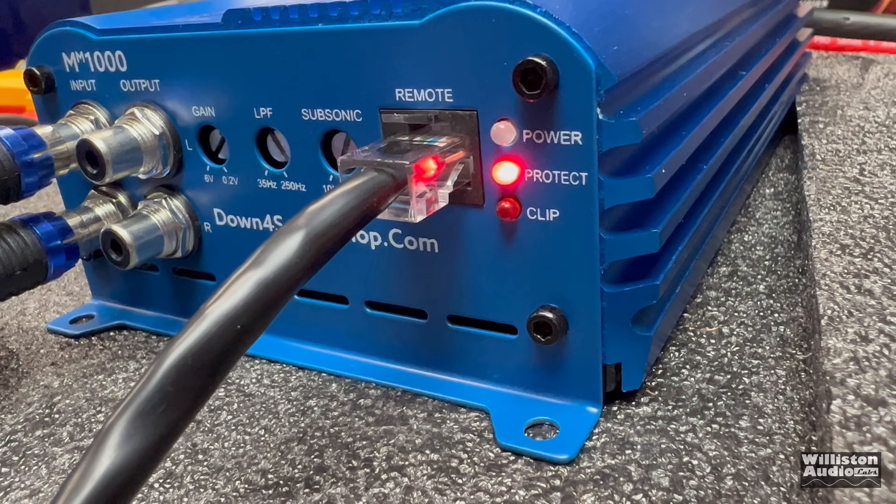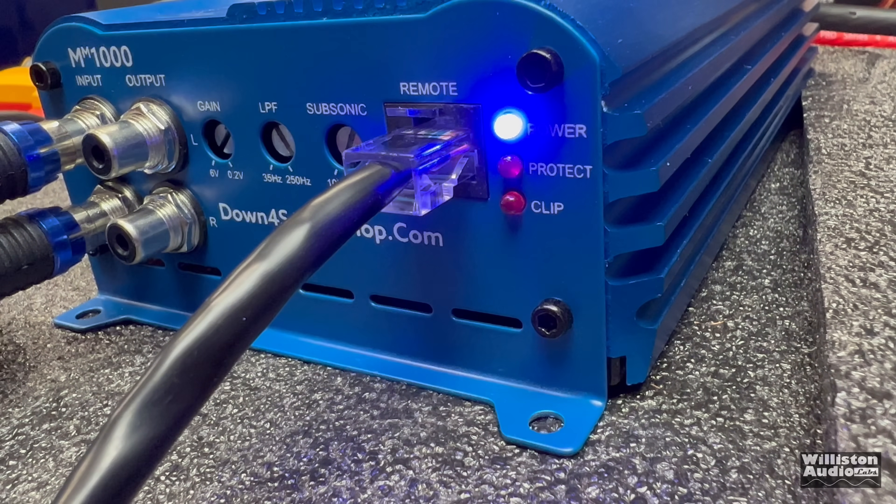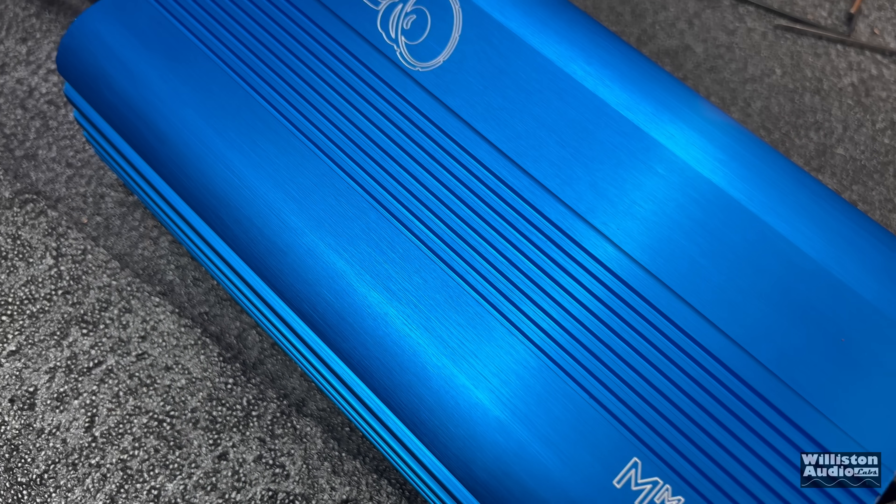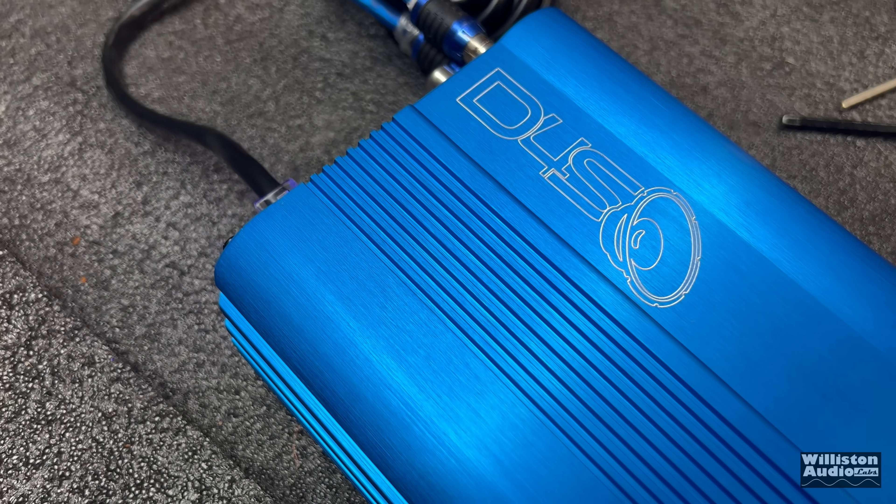Let's power up the MM-1000 and try it on some speakers. Here we have the 1000 Minimax hooked up — let's try it on a sub.